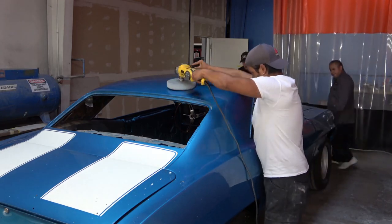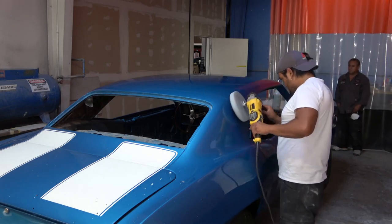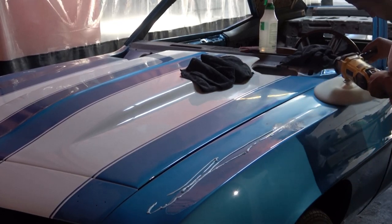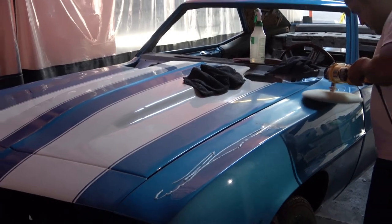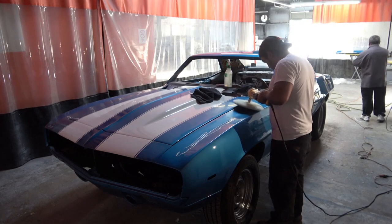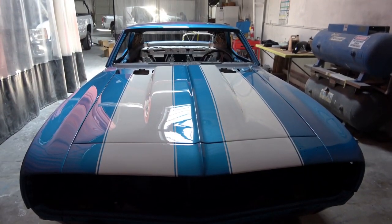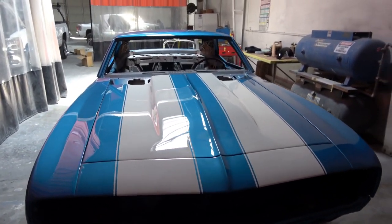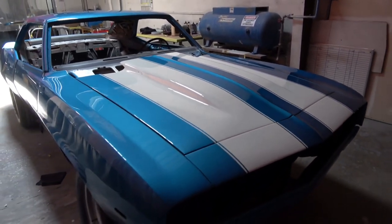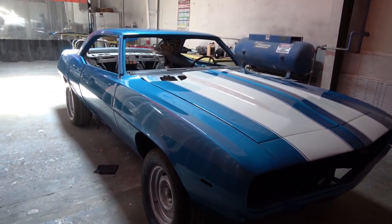If you notice all the different pads he's used during this video, there are probably four or five different ones. Here he's starting on the hood. Like I said, he spent the entire day on the hood, and even when I thought he was finished I came back the next day and he was still working on it. When it's all said and done, this is the absolute final product after four and a half days of polishing — and as you can see, it is just absolutely gorgeous.